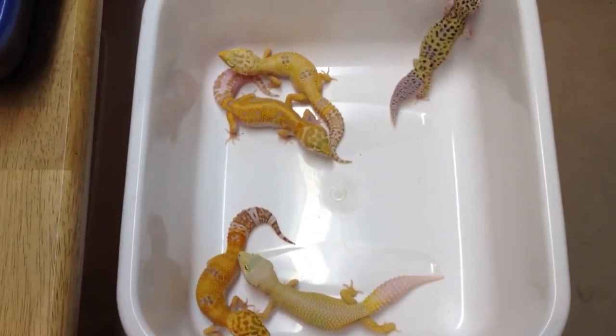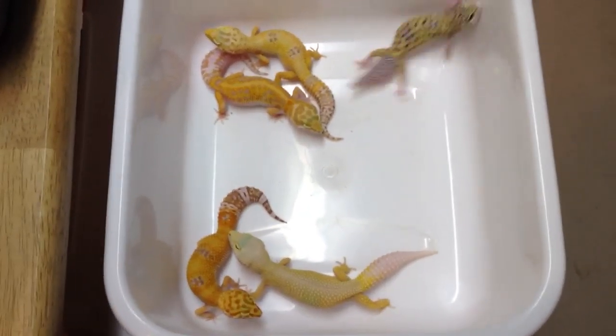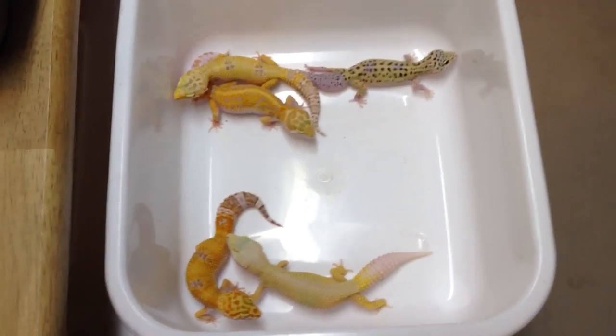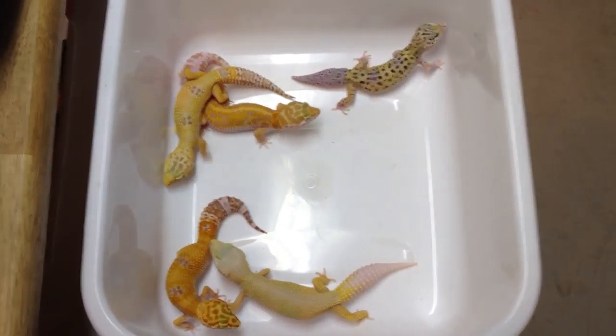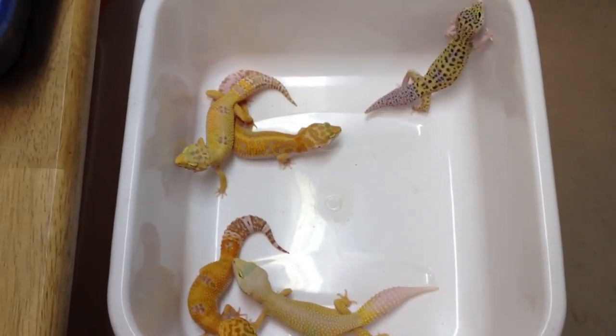This video is going to be about ovulation in leopard geckos: how to tell when they're ovulating, how to tell if they have eggs developing in them, when to pair them with a male, and also how to deal with eggs once they're laid.